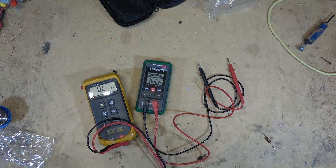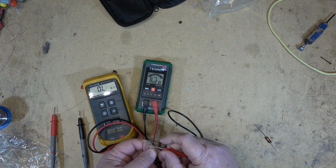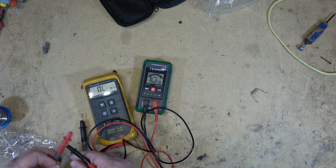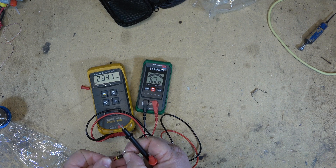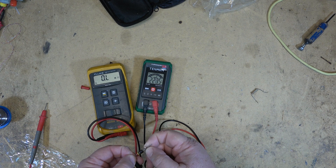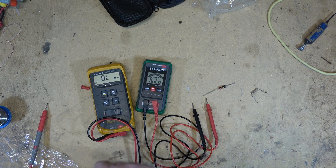Let's measure some resistors. First, a 2.2K resistor — the Fluke says 2.208K, and the Tessman reads 2.22K, so fairly accurate. Another resistor here: this one is 230K ohms, measuring 233K on the Fluke and 234K then 233K on the Tessman. Accuracy-wise, it's not bad for what it is.